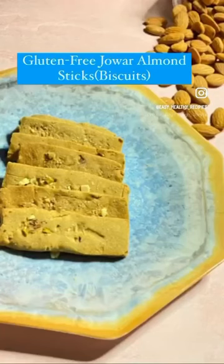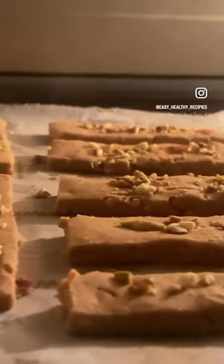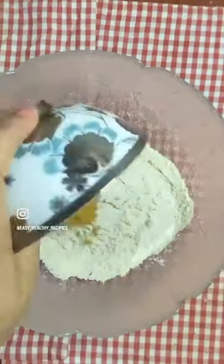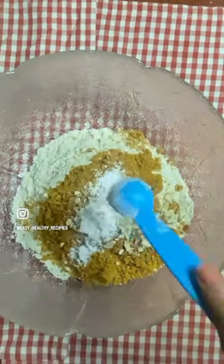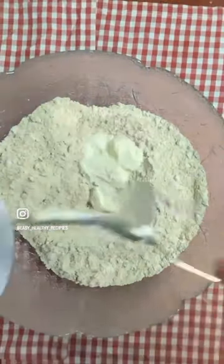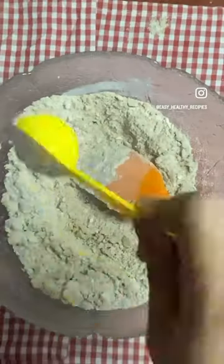Today we are making healthy gluten-free jowar almond sticks. These are a healthy and quick recipe. Take a bowl, mix jowar flour, jaggery powder, chopped almonds, baking powder, cinnamon powder, and give a good mix. Then add butter and combine well. Lastly, add yogurt or hung curd.